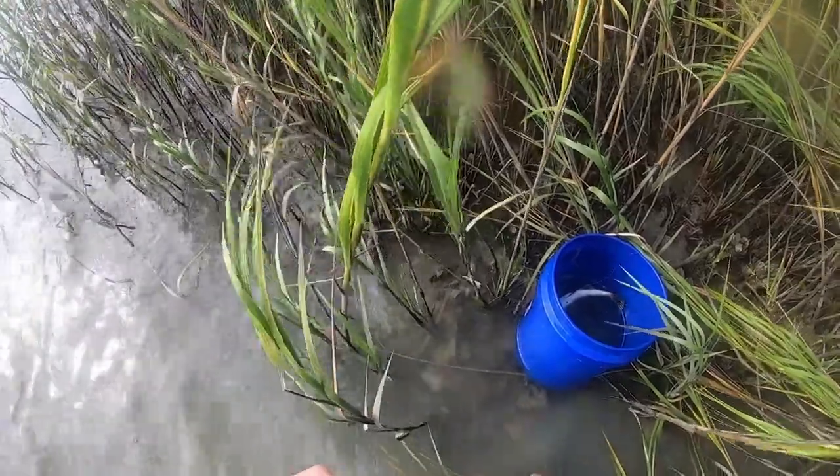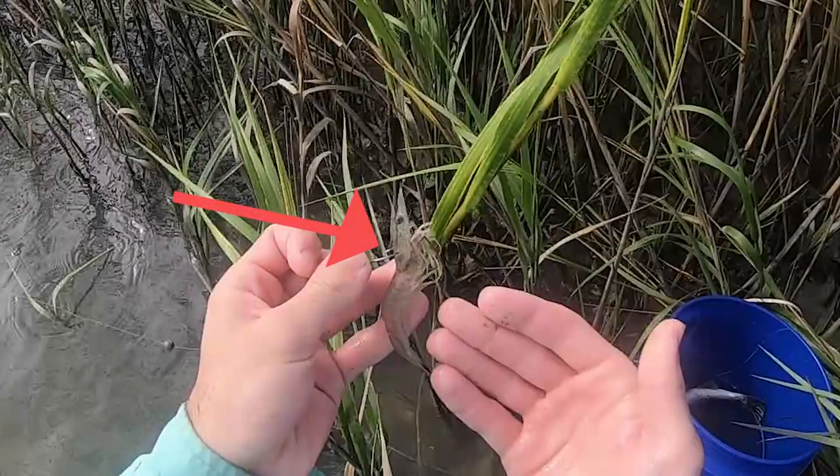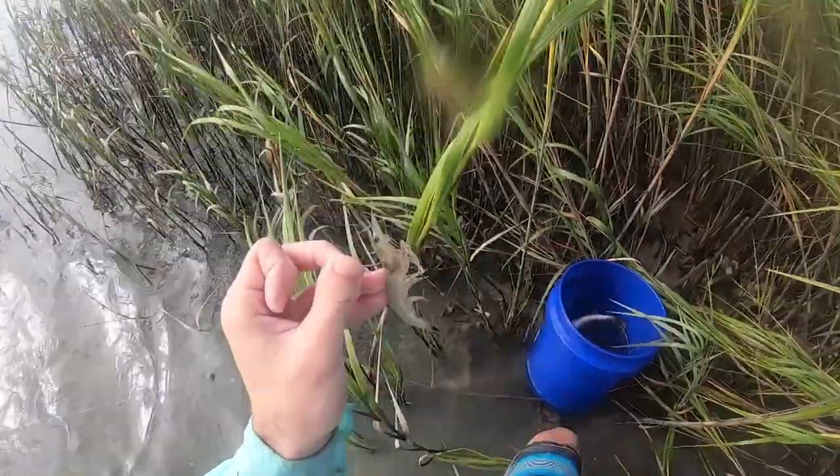First thing we're going to go over is what bait to use. It's summertime going into fall, and during that time there's still shrimp in the area, so that's mainly what the fish are going to be feeding on. You want to match your bait to what they're used to, so in this case we're going to be using shrimp. That's how we're going to rig it — right behind the horn — and it makes it move real natural.